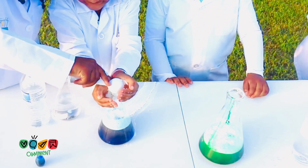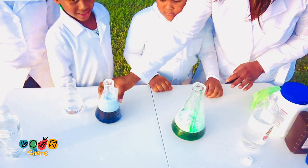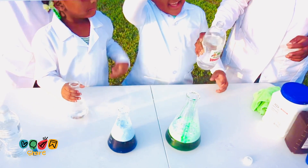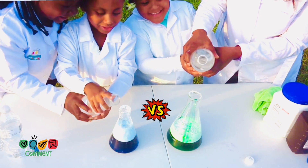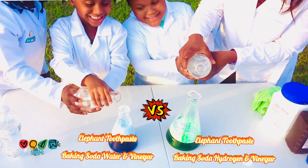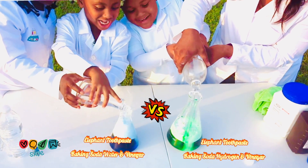Now, you guys done? Yeah! Who's going to do the pouring? Me! Okay, we're going to do it together, okay? Hold on. We're going to count to three. Three! Two! One! Let's add it, let's add.